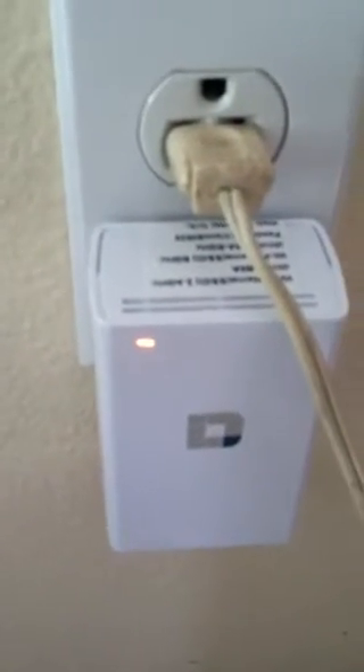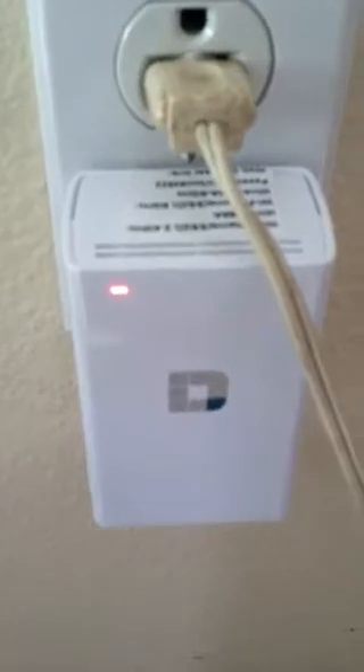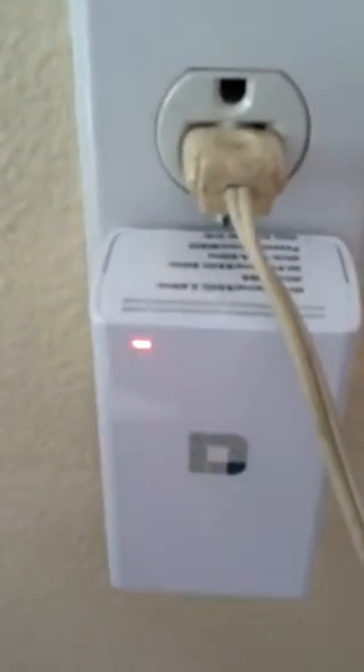So I'm going to plug this into this wall unit over here. And then when the orange light turns green, I'll know that I've established a secure connection. That should maybe take about a minute according to the directions.